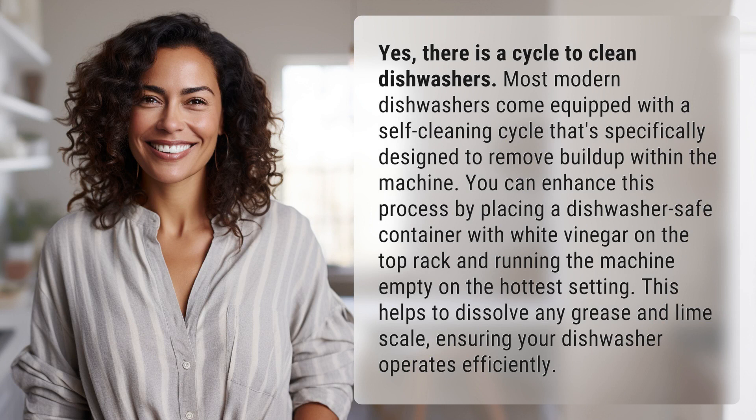Most modern dishwashers come equipped with a self-cleaning cycle that's specifically designed to remove buildup within the machine. You can enhance this process by placing a dishwasher safe container with white vinegar on the top rack and running the machine empty on the hottest setting. This helps to dissolve any grease and lime scale, ensuring your dishwasher operates efficiently.